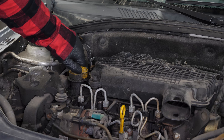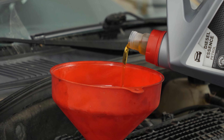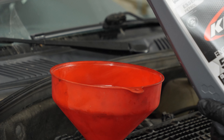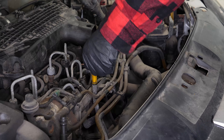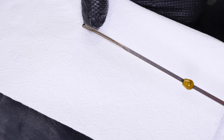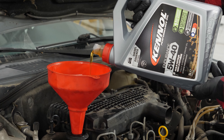If you notice that the level is low, open the filling cap and add a little oil. We are just talking about a few centiliters — no more. After wiping down the gauge, put it back into the sheath to check the level again. Repeat the filling process until you reach the perfect level.